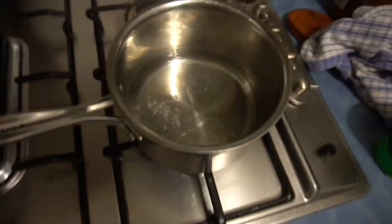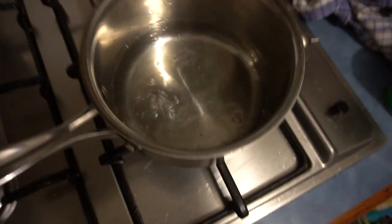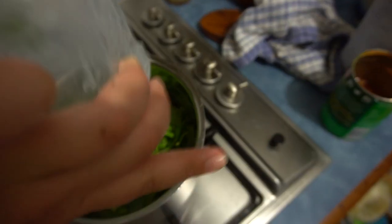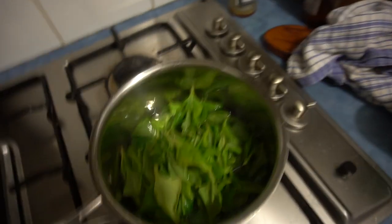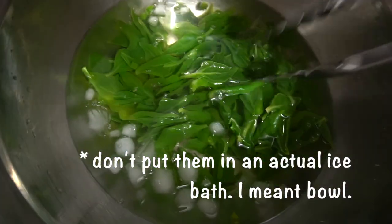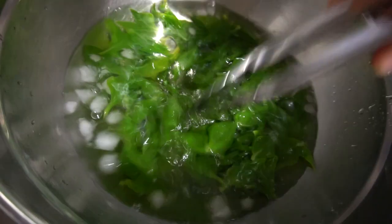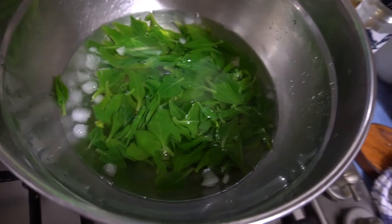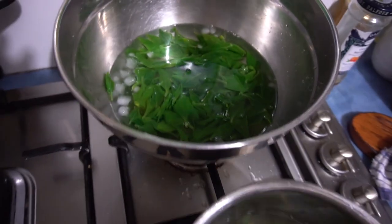After measuring 250 grams of warrigal greens, put them in a pot of boiling water and blanch them — that's where you put them in the boiling water for one minute and then take them out and put them in an ice bath for another minute to cool. When they're cool, tip out the water and put them aside.